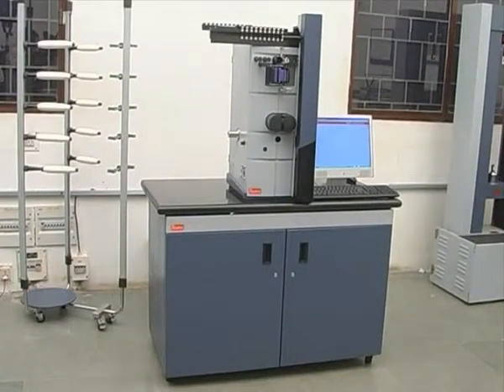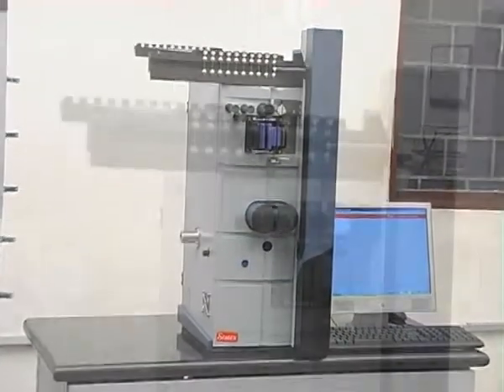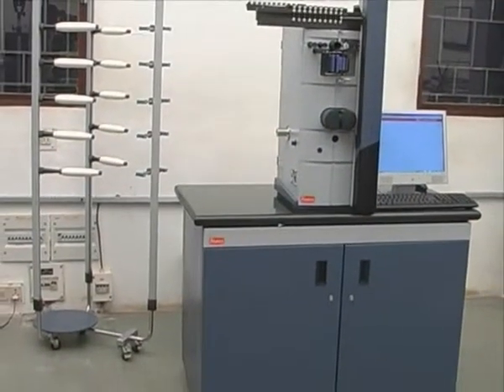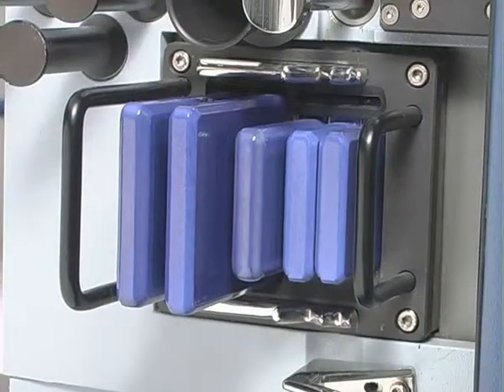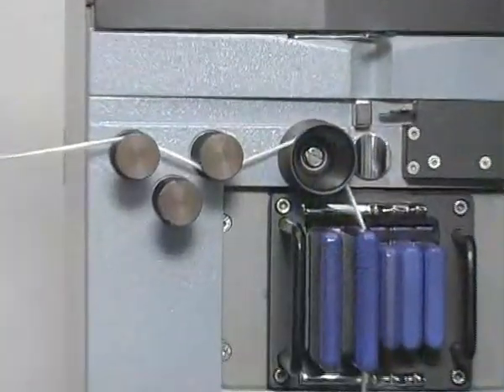Statex Evenis Tester 600 is a user-friendly instrument for accurate measurement of mass variation in yarn, roving, and sliver. Mass variation in the material is sensed with the help of capacitance-based sensors. Slot selections are automatically done for yarn, roving, or sliver.